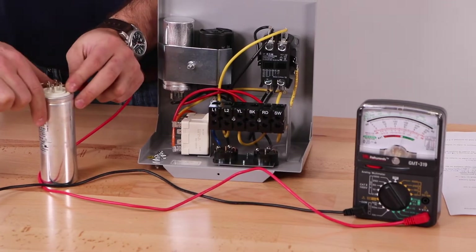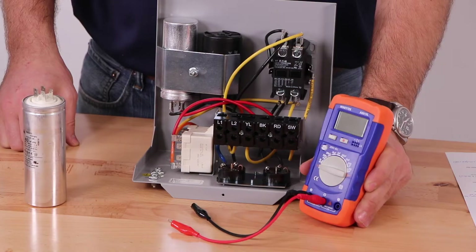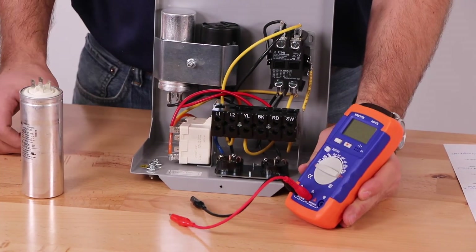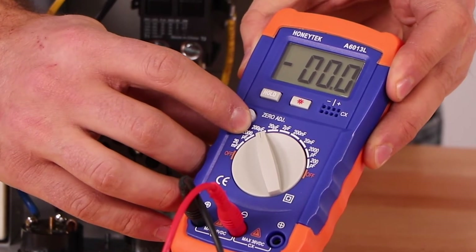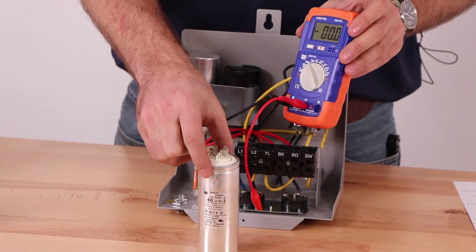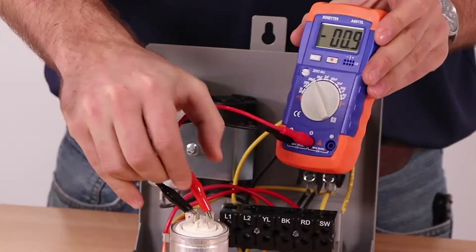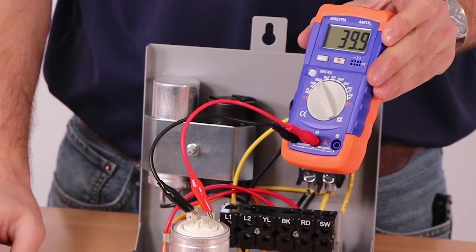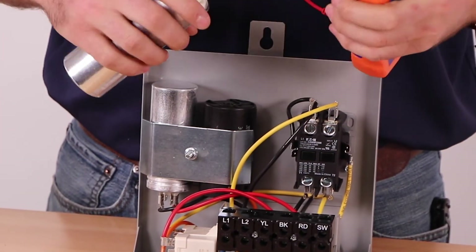If you're using an analog multimeter, the pointer should swing towards zero then drift back toward infinity. If you have a multimeter with the ability to check capacitance, or a dedicated capacitance meter, set your meter to the capacitor setting that fits your capacitor size, typically marked on the capacitor. Note that your meter may have slightly different settings. Place one of the leads to each of the capacitor pins. The display will show a reading in microfarads — make sure this reading is within the range marked on the capacitor. After seeing all three of these readings we can confirm that this component is functioning correctly.